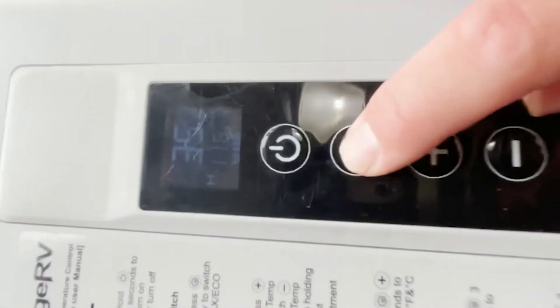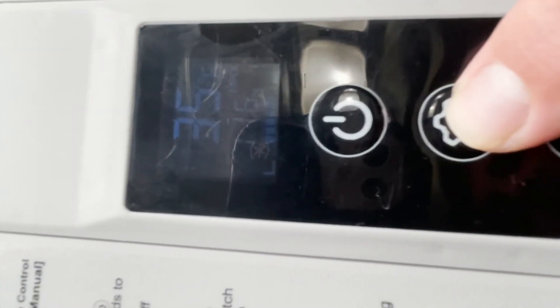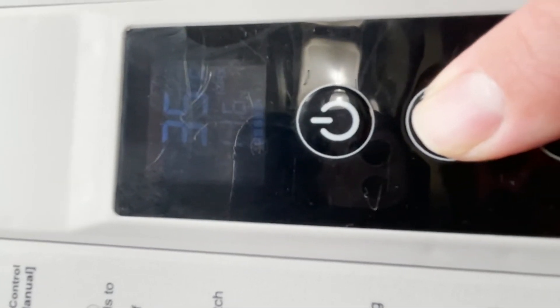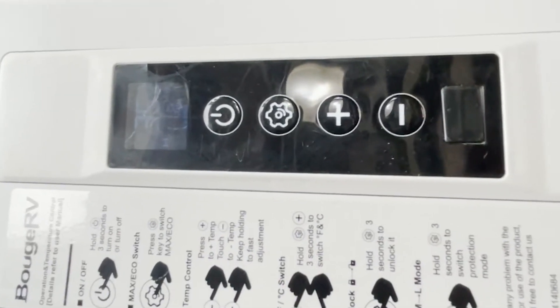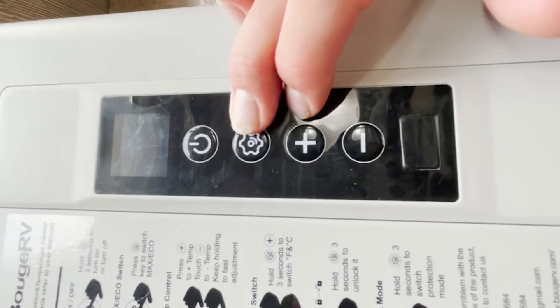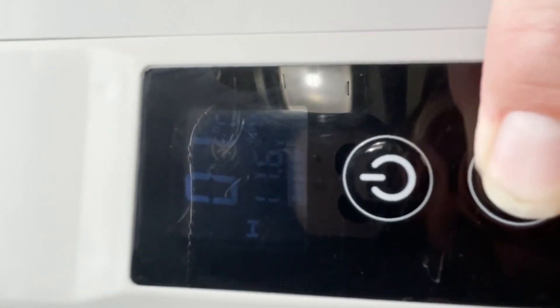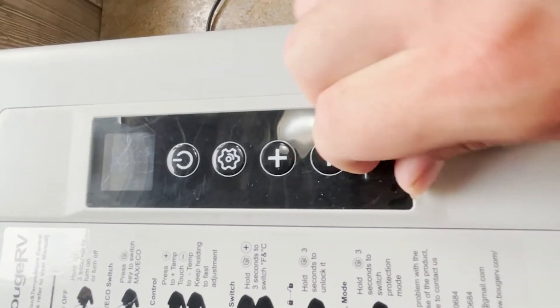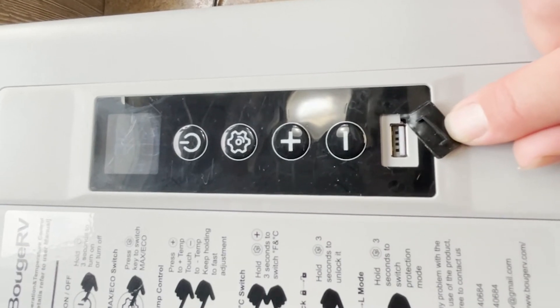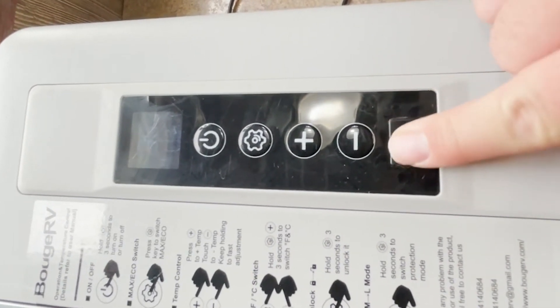To adjust the battery protection settings, hold down the middle button and you'll see H flashing — you can cycle through low, medium, and high and set it to whatever you want. To switch the unit between Fahrenheit and Celsius, press the settings button and the plus button at the exact same time. There's also a little USB port under a flap on the unit, which is a nice feature if you want to charge your phone — I've never personally used it, but it's there if you need it.